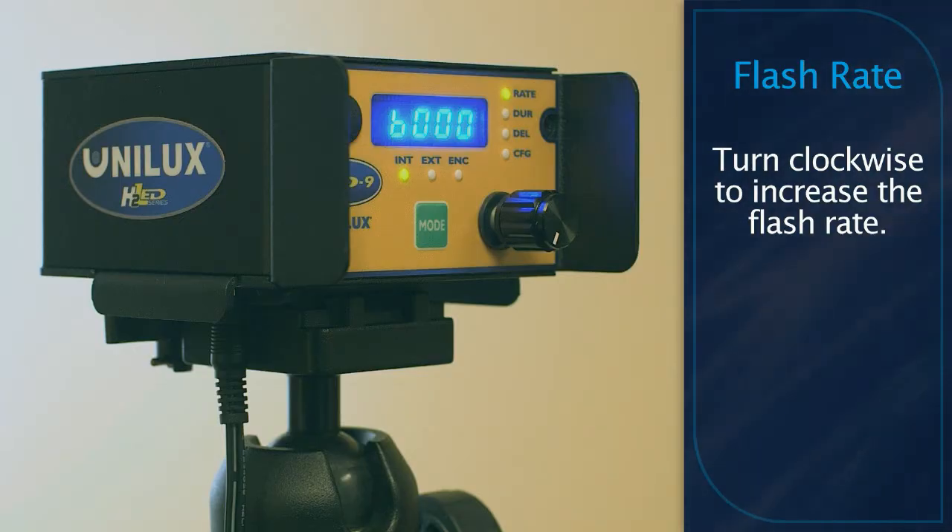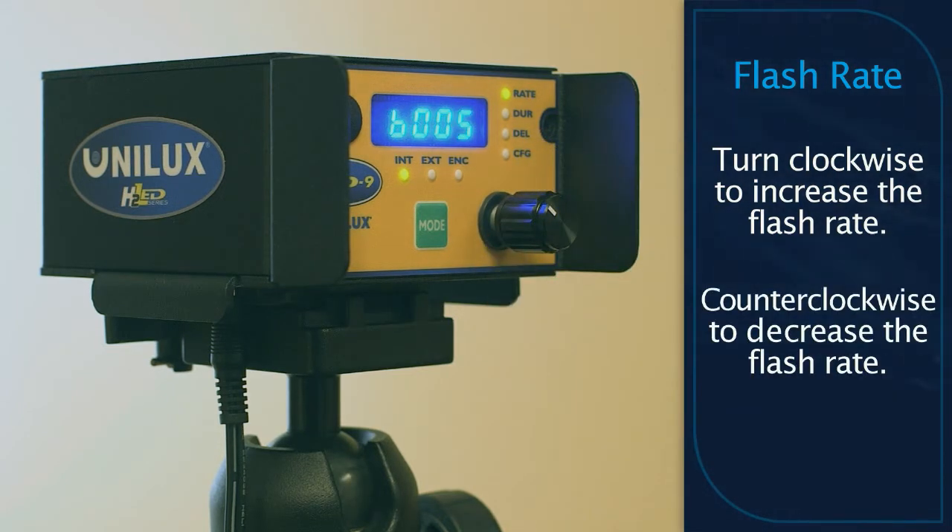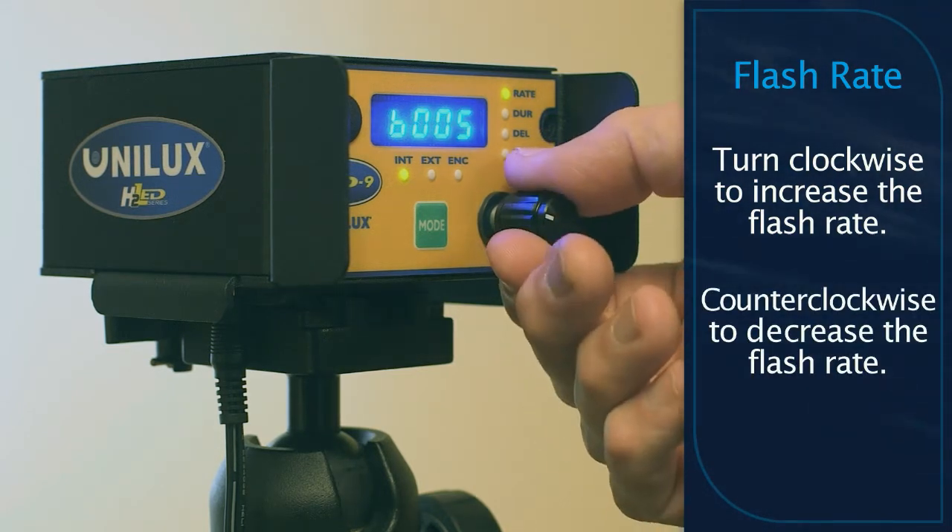To increase the flash rate, turn the multifunction control knob clockwise. To decrease the rate, turn the knob counterclockwise.